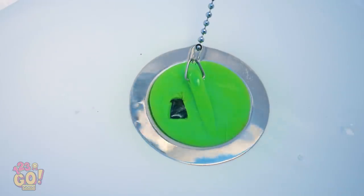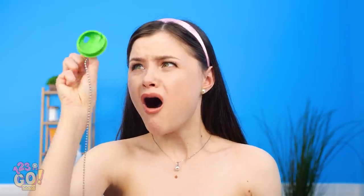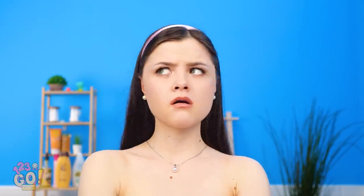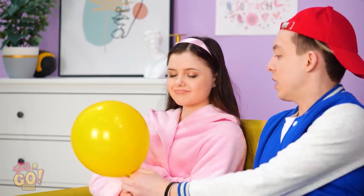Wait! Oh no! Where's all my hot water? No! The drain plug isn't working! Where did this hole come from? How am I supposed to take a bath now? Everything has been ruined! Wait — I think this just solved my problem! Thank you!